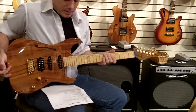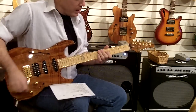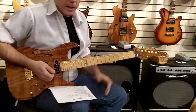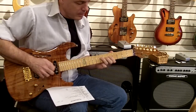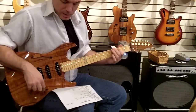Let's hear what it sounds like, starting on the neck position — nice deep tone. On to the bridge position.